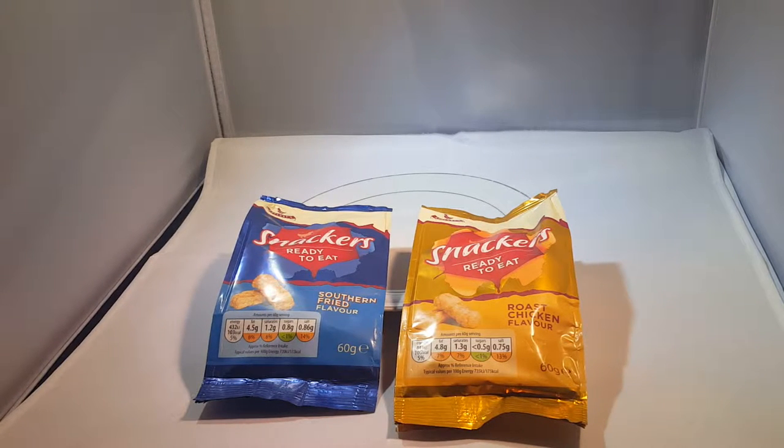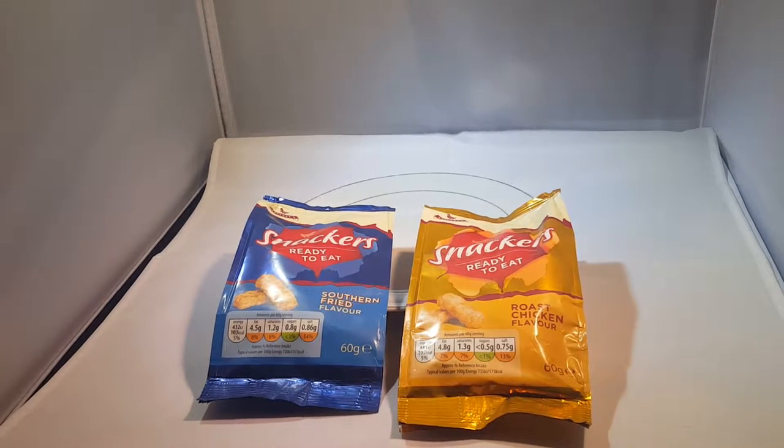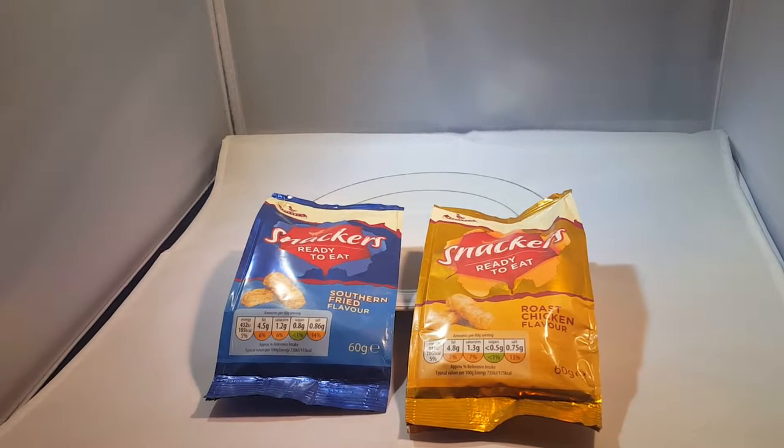Hello YouTube, today on LD section is Snackers. Yes, Snackers. We said we were going to do these, we said we were talking about these and I want all stuff like this, so we're doing them.